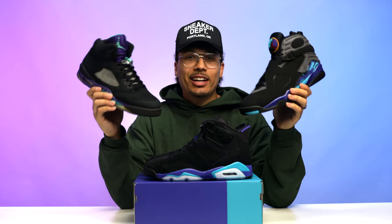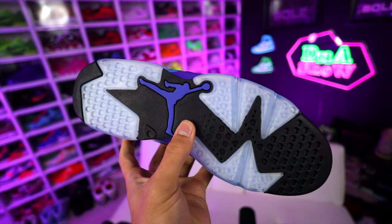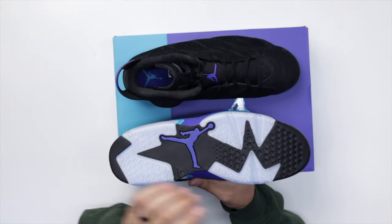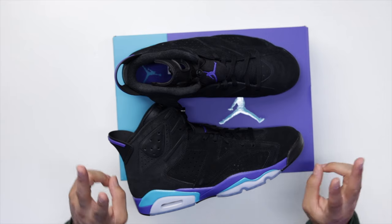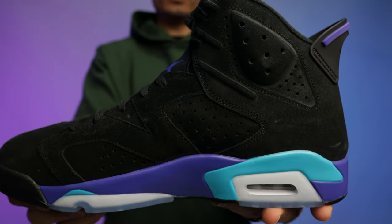Lifting open the lid you get your standard white paper and then the shoe. First impressions — I'm still confused why they went with the name 'Aquas' because they look more like the Grapes. We'll compare the Black Grape 5s and the Aqua 8s later. Starting with the outsole, you've got your standard Air Jordan 6 bottom, a purple Jumpman in the middle, all black rubber, and translucent areas on the front and back with an icy blue tint. Going up to the side, you've got a two-tone midsole — Aquatone and Concord purple wrapping around the back.